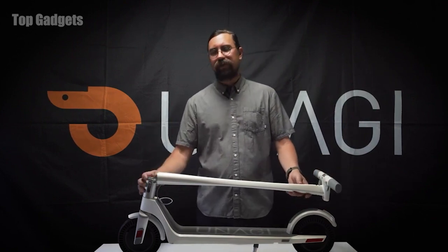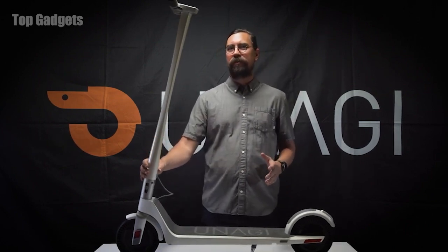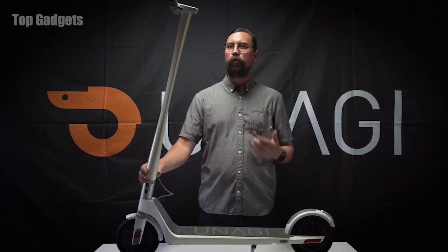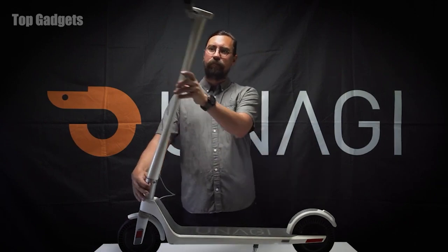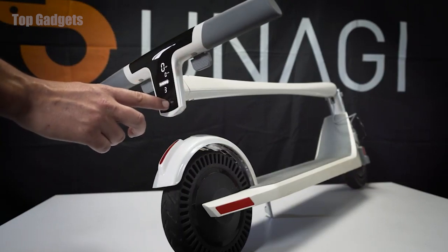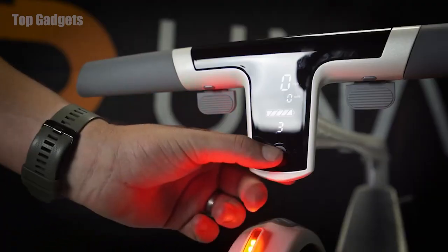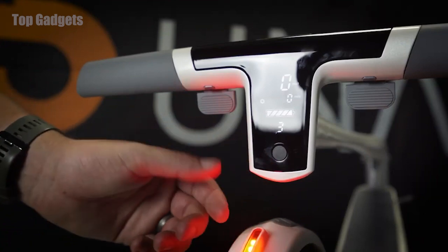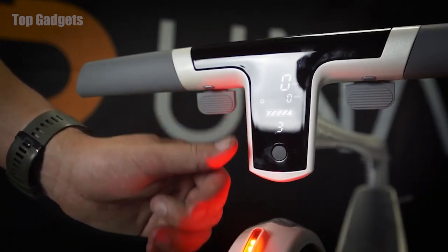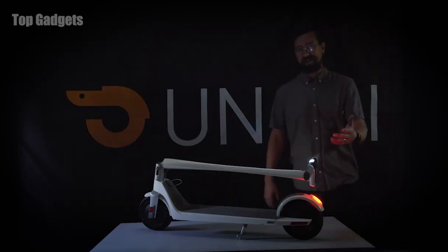Probably the most unique feature on the Unagi Model 1 is our one-click folding — simple and so important as you're moving around a city, whether climbing stairs to your apartment or getting off the subway. Another unique feature is the handlebar design with the integrated display. We have the throttle on one side and the brake on the other. If you double-tap the power button, it toggles between dual motor and single motor mode, so on the fly you can switch from running both motors to just one. Tap the power button once to turn on the integrated headlight.